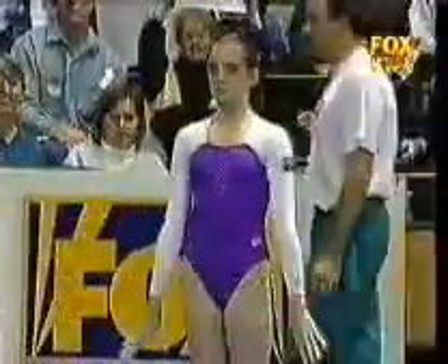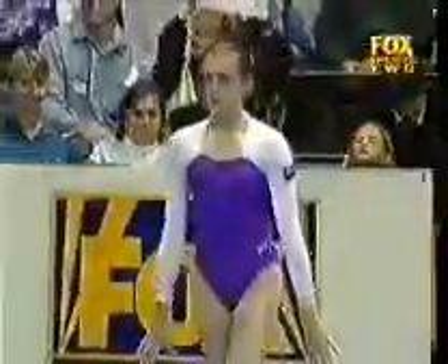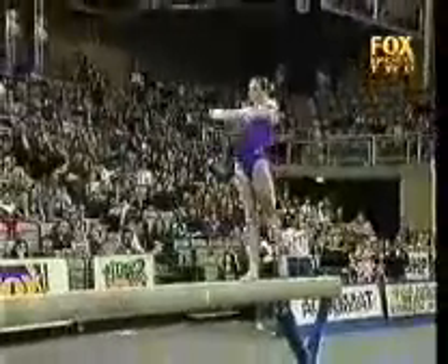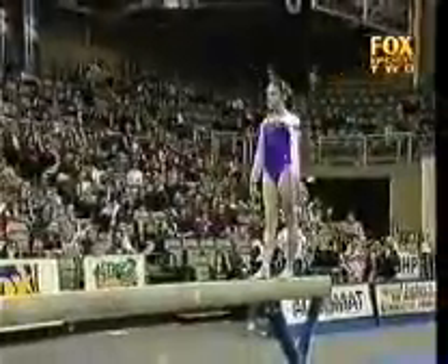Lisa Skinner now — she too very solid in the team competition on the beam. Very nice amplitude in her leaps and jumps, showing full split where it's required.